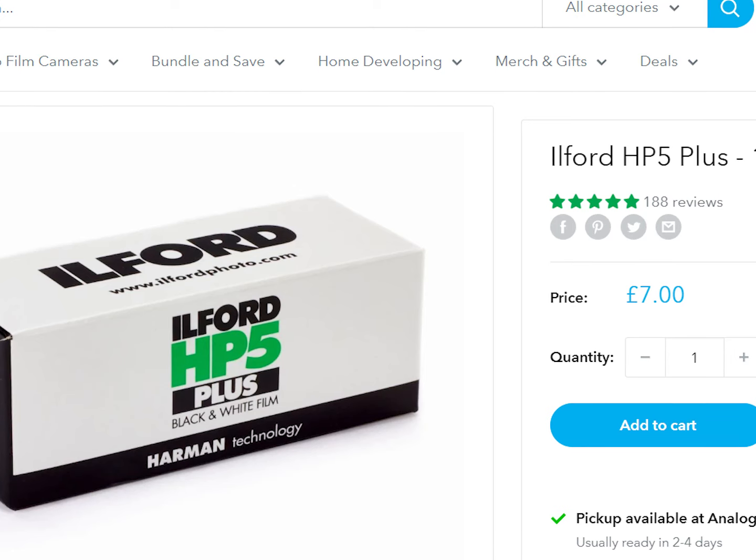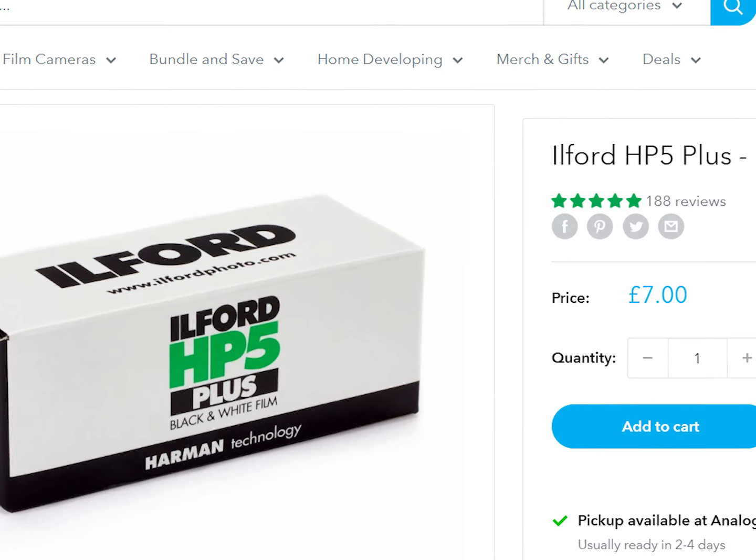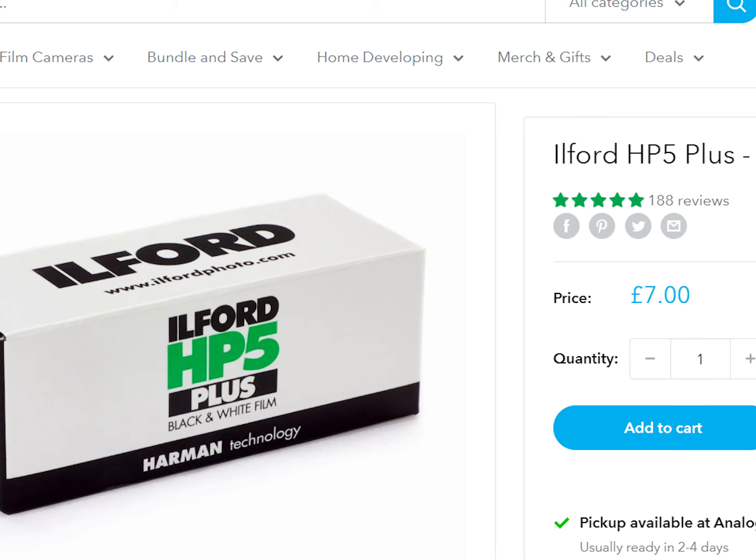How much even is HP5 at the moment? Jesus Christ. On Analog Wonderland, HP5 120 is currently £7 a roll, making it just under £1 an image. So you can kind of see how expensive it gets if you start shooting portraits on this thing.